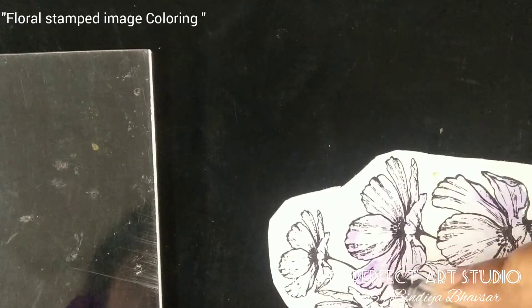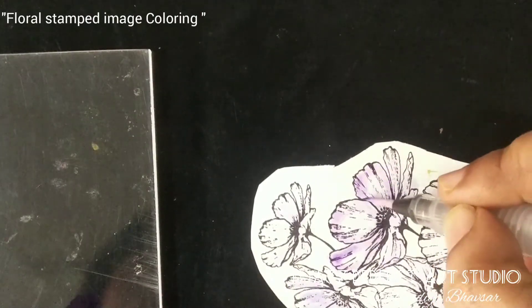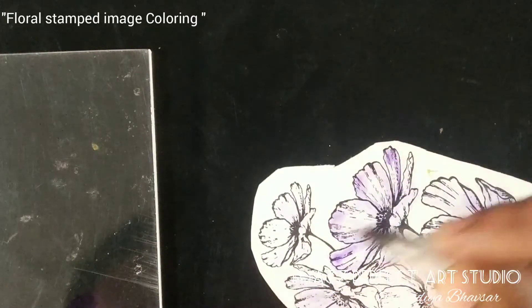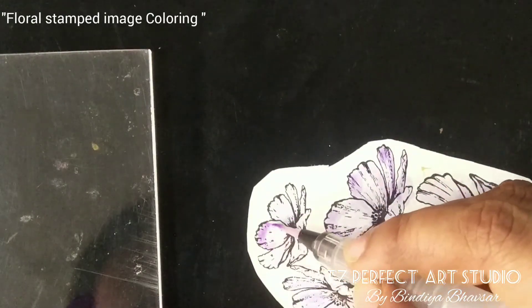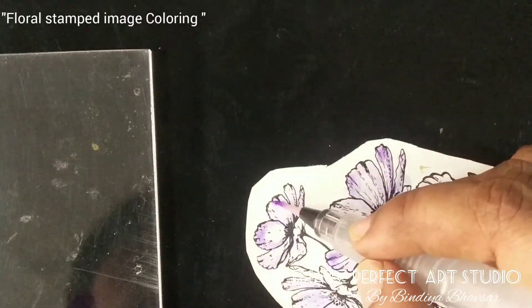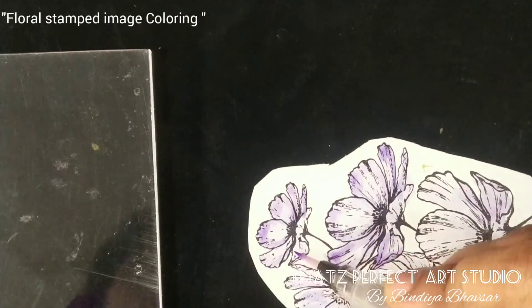Paint the dark color on the edges in the same circular manner. You can see the shading — just take the dark color only on the edges. The base coat should be very light, and this is how you get the shading on the flower.